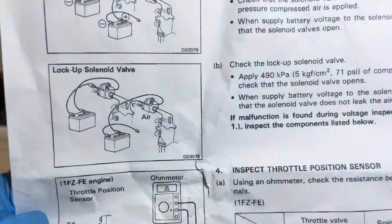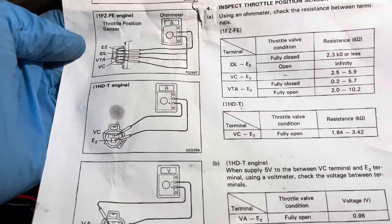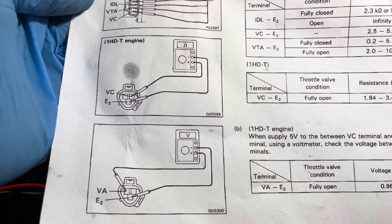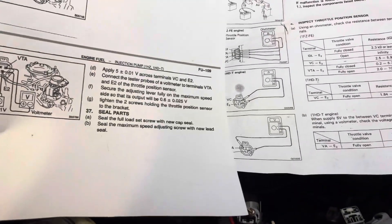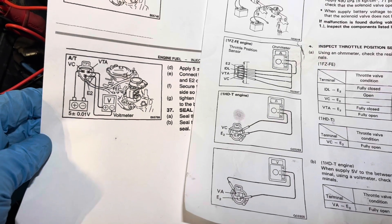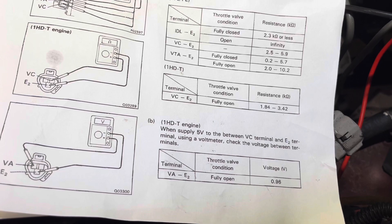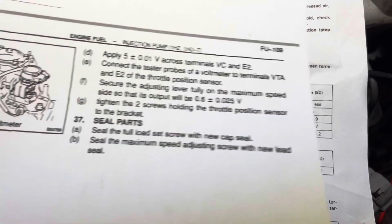Let me show you the transmission manual. The transmission manual has a diagram that actually covers the 1FZFE, while the one we're following is for the 1HDT. As you can see, the VC and VTA are opposite to what the engine manual tells you — the engine manual is on the left, the transmission manual is on the right. Also, the transmission manual says it's supposed to be 0.96 volts fully open, whereas the engine manual says 0.6025 volts, and that's what I'm tuning mine to.